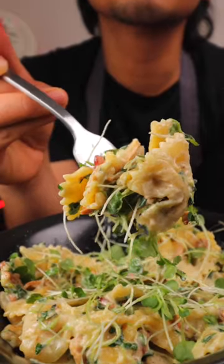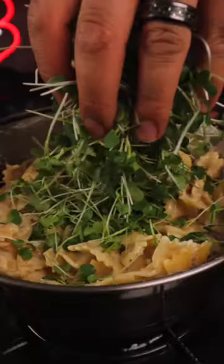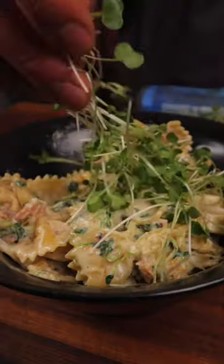This is our creamy bacon farfalle pasta with beautiful sweet micro kale. I could serve this at a restaurant, and it's so easy to make. Before we get into it, we gotta talk about this micro kale, which really sets this recipe off.